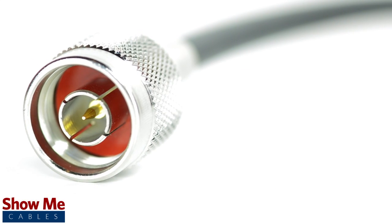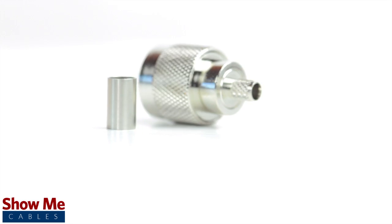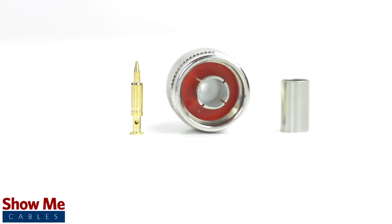Congratulations! You have successfully installed the end type connector. For all of your cable and connector needs, choose ShowMeCables.